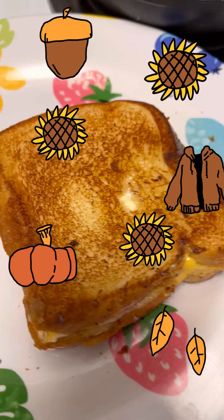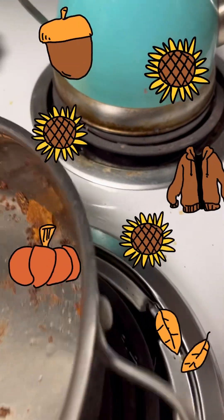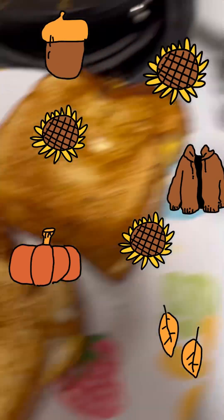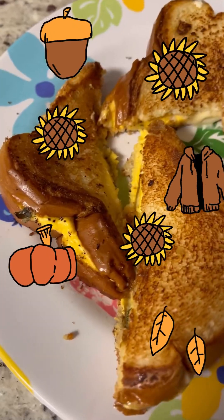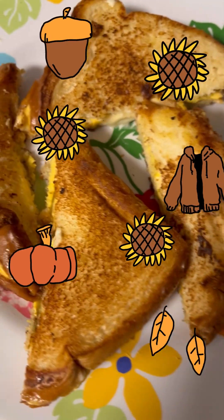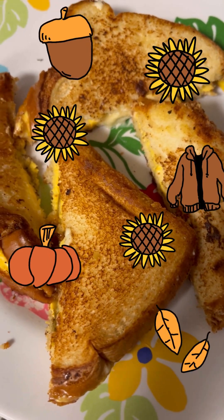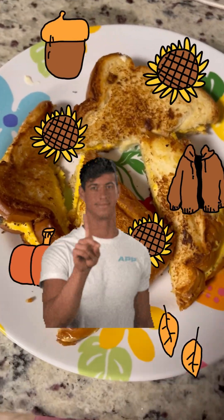So we're going to flip it over. That's what it would typically look like. Now I'm going to cut it in half. Unfortunately, I've done the ultimate sin — I've run out of pickles. It's still going to be delicious, just not as delicious.